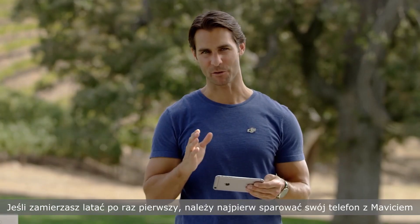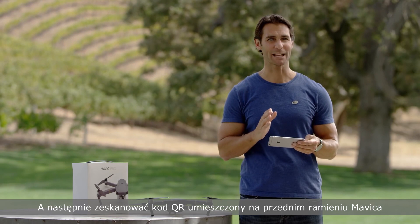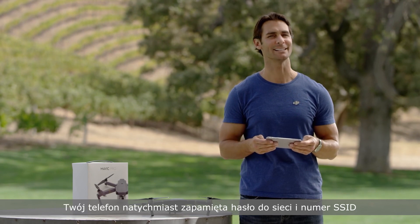you will need to bind your Mavic with your phone. Android users can use the QR code scanner in DJI Go to scan the QR code placed on the front arms of the Mavic. Your phone will instantly learn the Mavic's network password and SSID number.